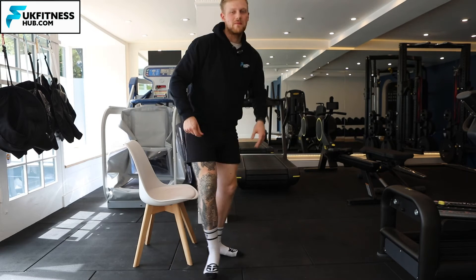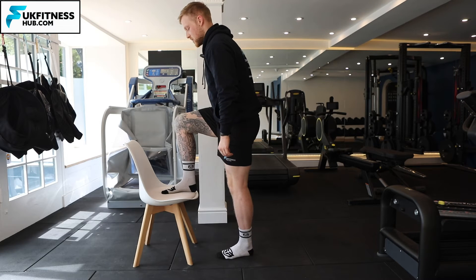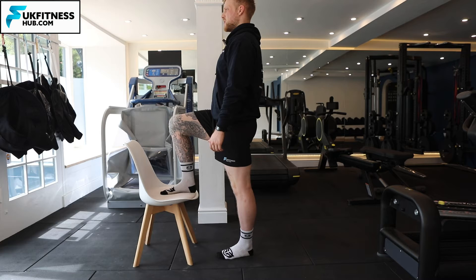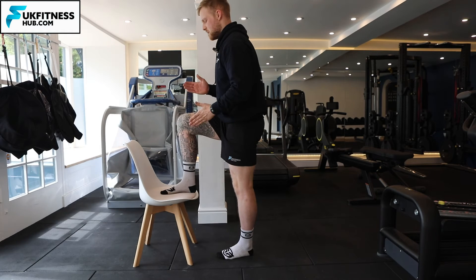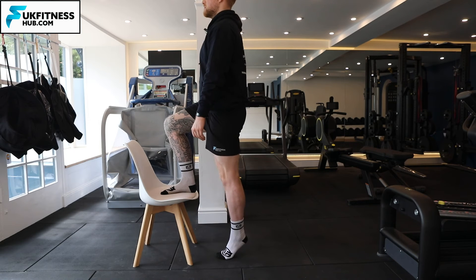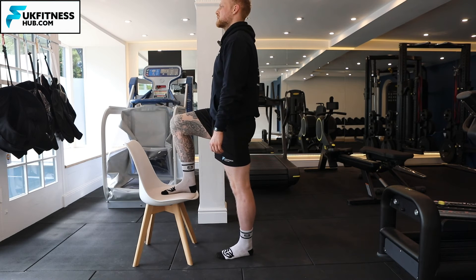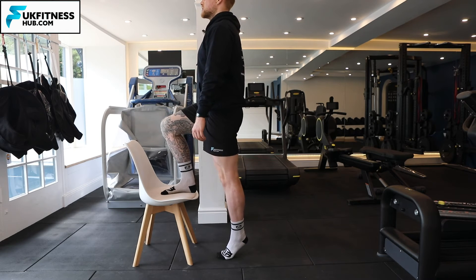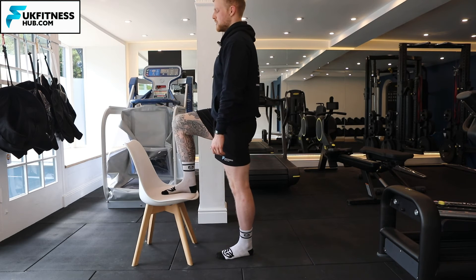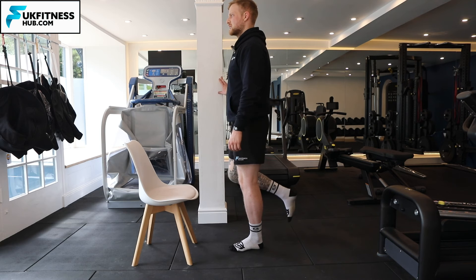This exercise is a single calf raise with one foot on a chair. We come into position with both feet pointing forwards, glutes and core squeezed, then come up into the calf raise — rising to the forefoot and toes — and slowly back down to the heel. Then forefoot and toes again, and slowly back down to the heel.